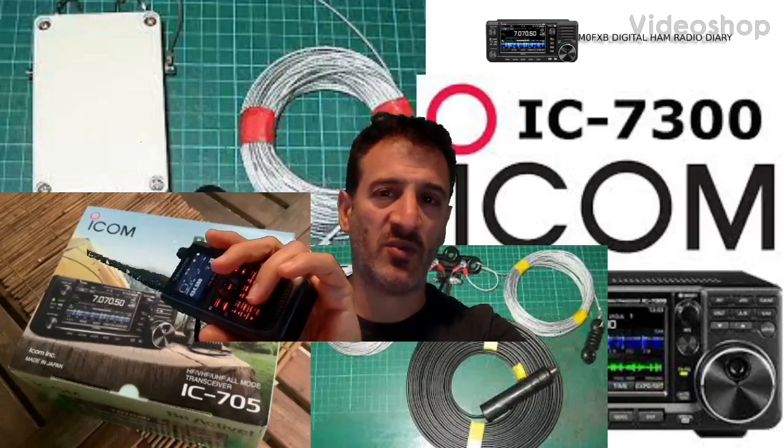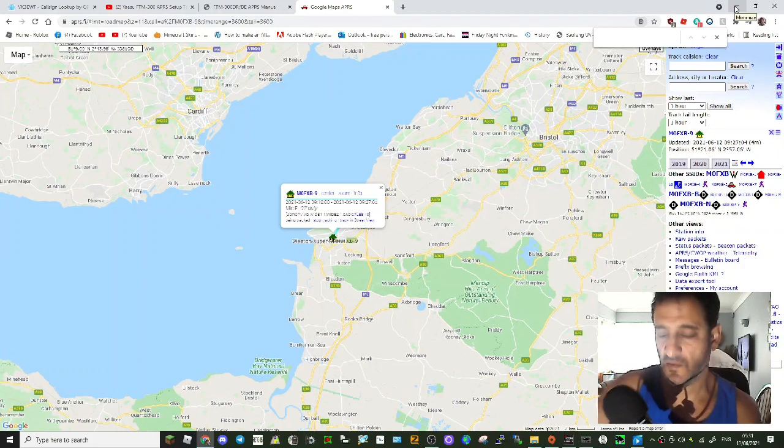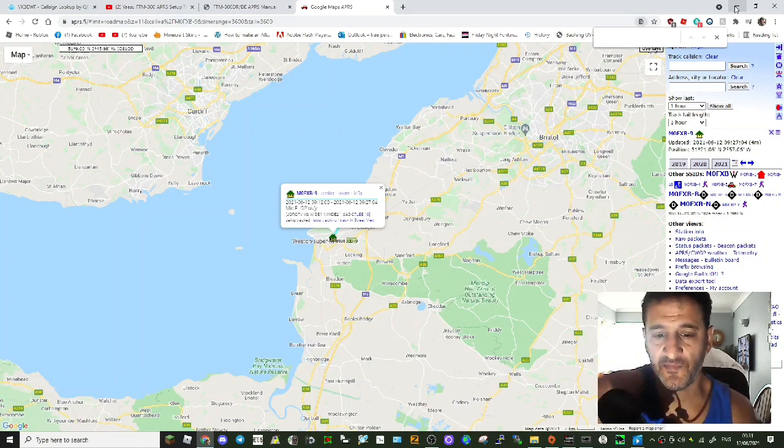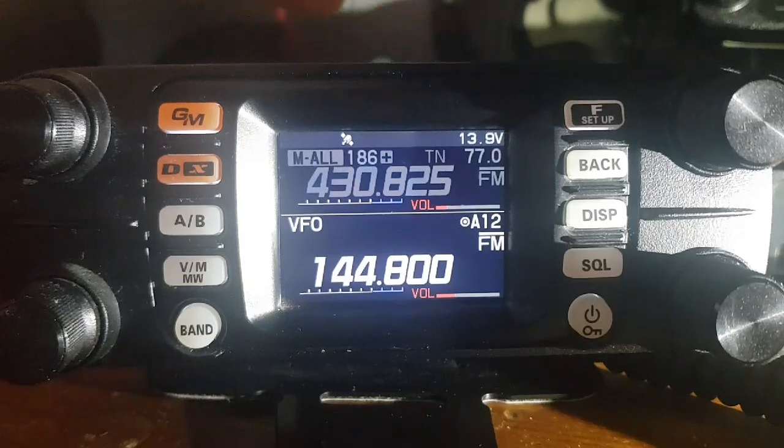M0FXB Digital Ham Radio Diary, welcome. So let's set up the FTM300 for APRS. We're on APRS-FI here, and let's get you showing up as I am. Watch the next steps. Just turning on my APRS on the FTM300.